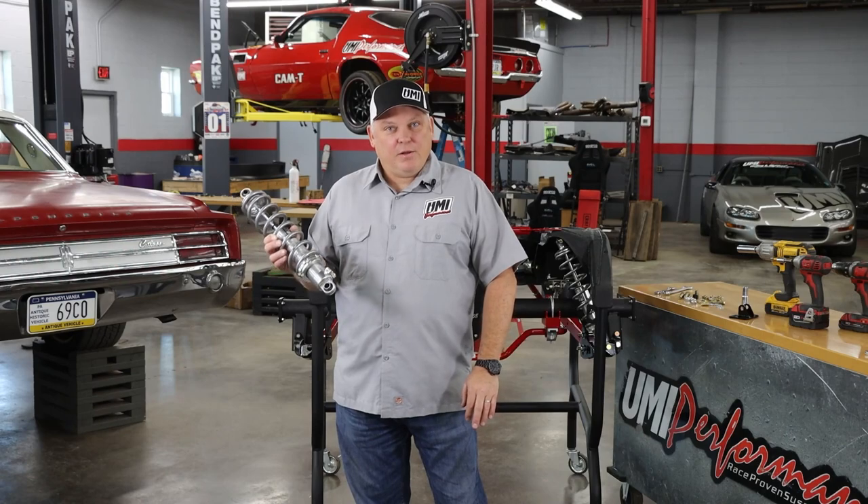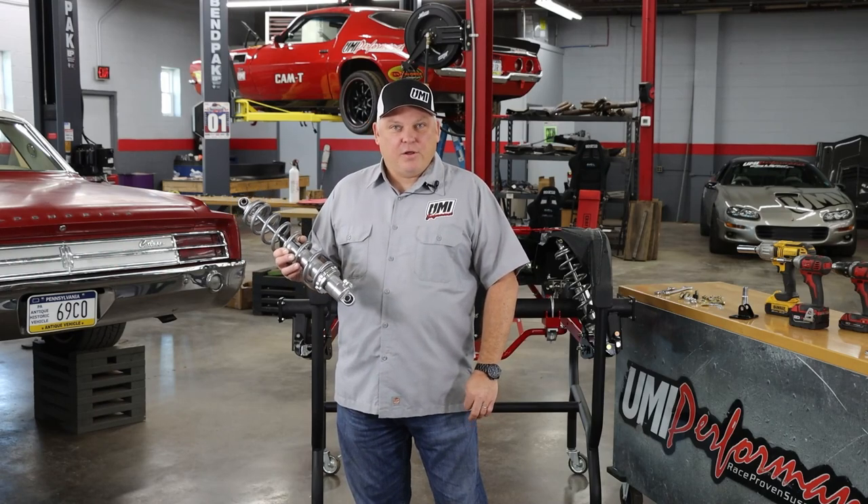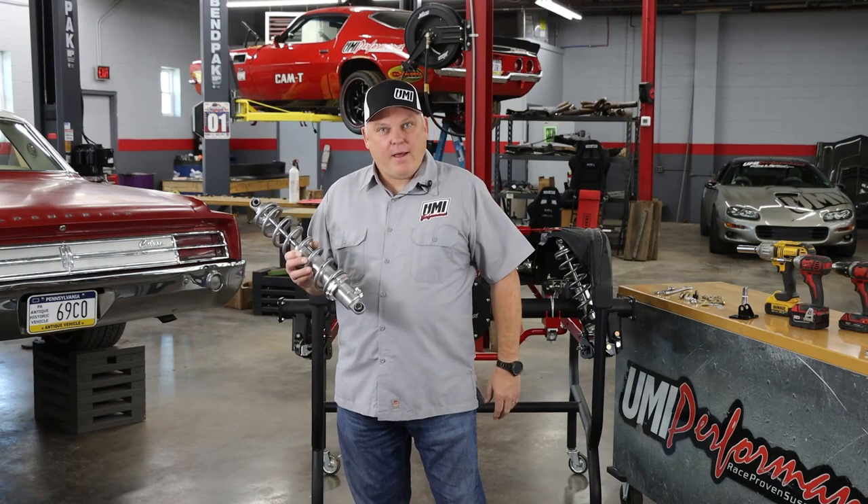On the website, you'll be able to pick your spring rate for your car. Whether you're cruising, road racing, autocrossing, drag racing, or anything like that, we have the spring rate for that.